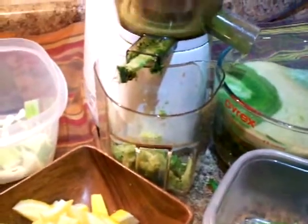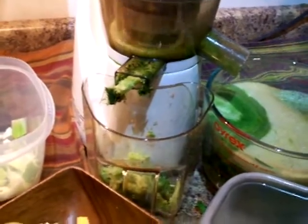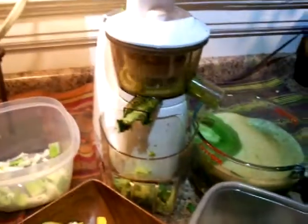So we put in the apples, the hot pepper, the celery, cucumber, and about to put in the ginger.